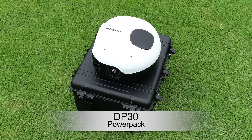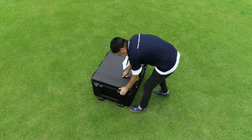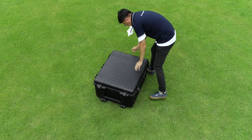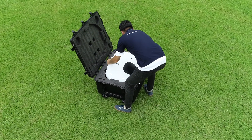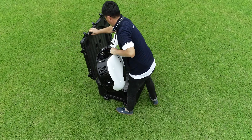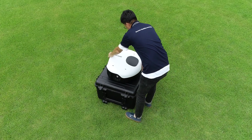DP-30, the power pack, is a mobile hydrogen fuel cell system that uses hydrogen and oxygen as an energy source. By using hydrogen fuel cells as a power source, the flight time is about 4 times longer than that of battery drones.